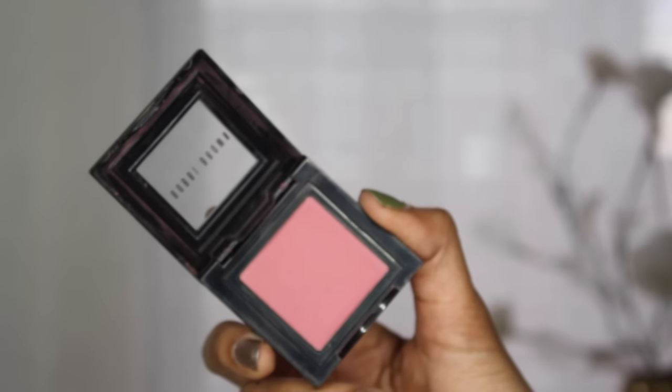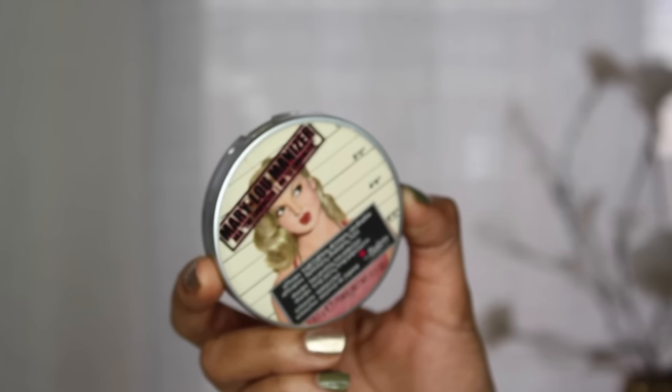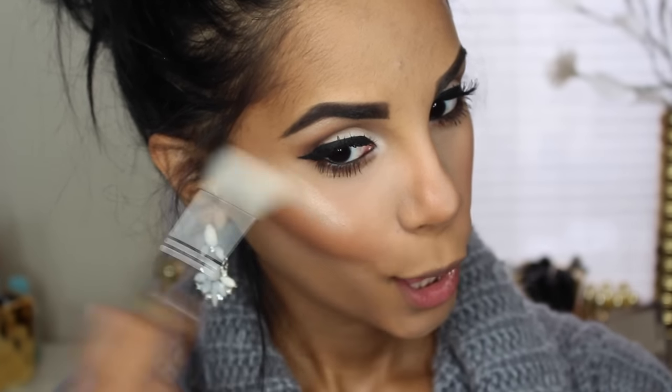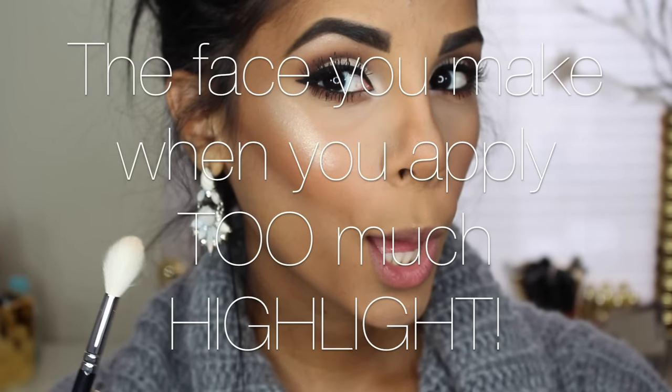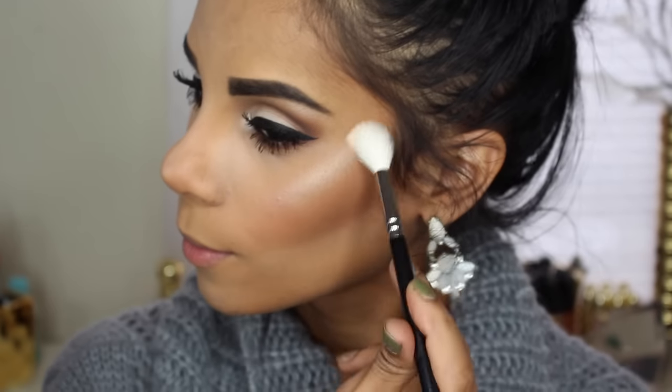For blush, I'm using this one from Bobbi Brown. Making that highlight on fleek, I'm using the Mary Luminizer. I may or may not apply it a little bit too much, so make sure to blend it all together.